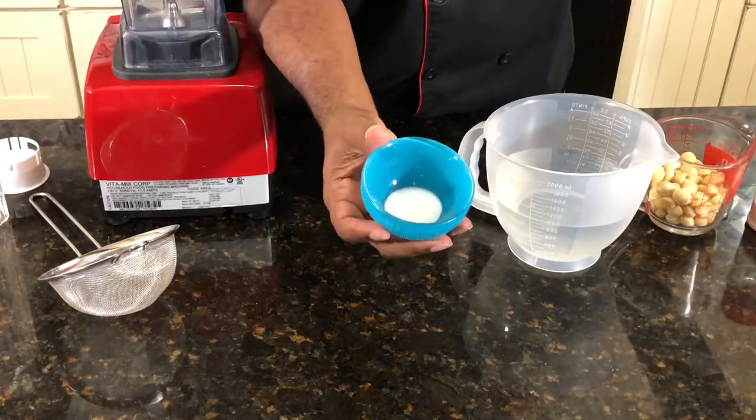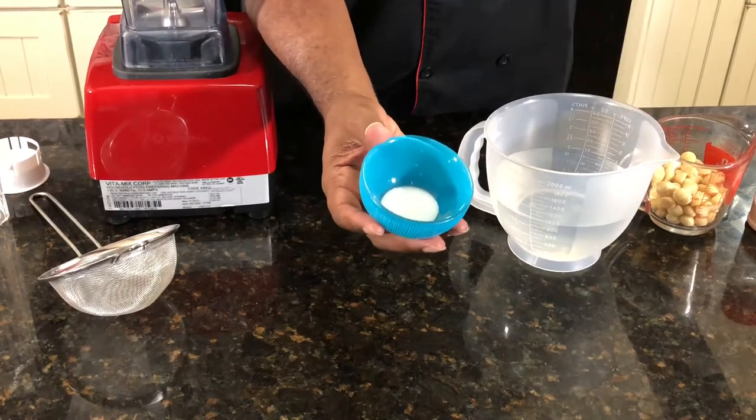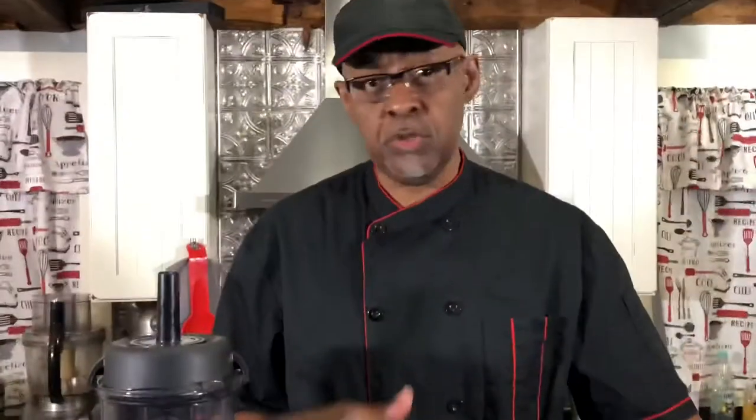We didn't have any dates in the house, so we're going to use a half a tablespoon of monk fruit. You don't have to use any kind of sugar — you could also go completely plain. You could add some vanilla if you'd like to, so it's all preference.